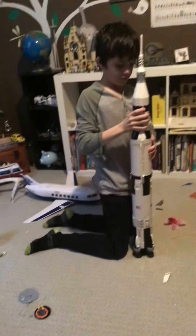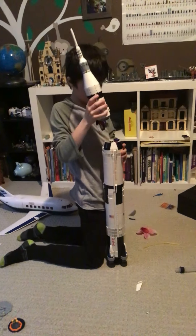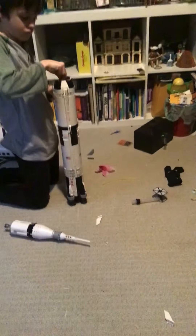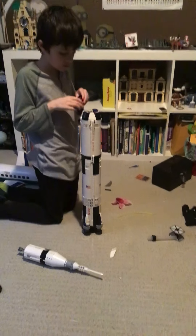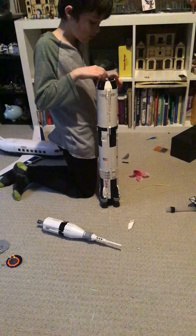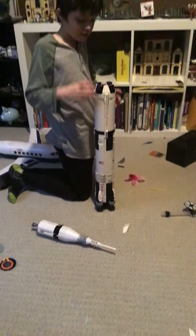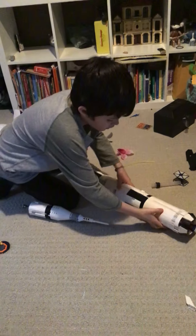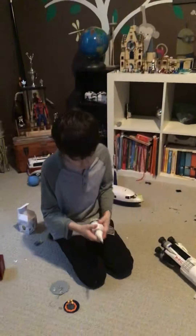I'm going to snap this stage off first because this is easier — it kind of breaks all the time though. This thing is really hard to put together, so I'll take off all the stages. I'll put this part of the rocket down — this is the third end stage.